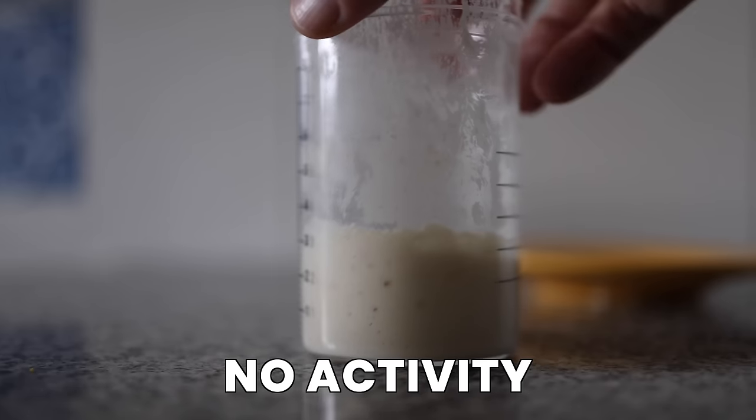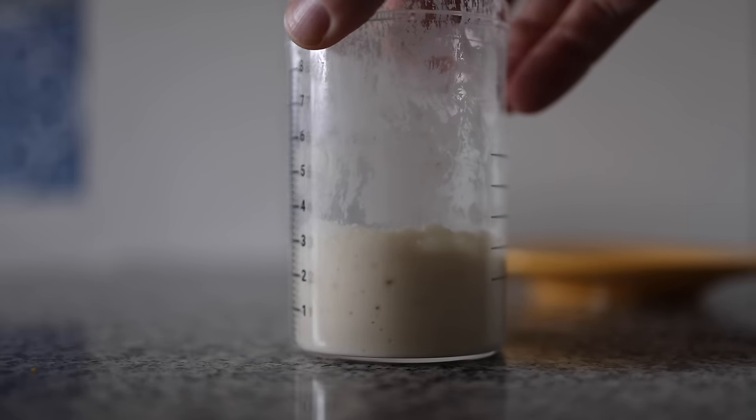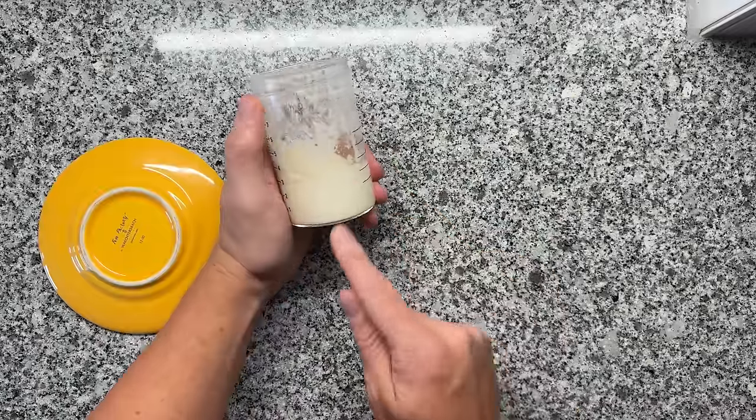If you look at the container from the edges you can see there is almost no activity — it looks very sluggish. Still, we can bake amazing bread with this.